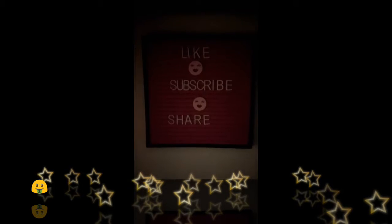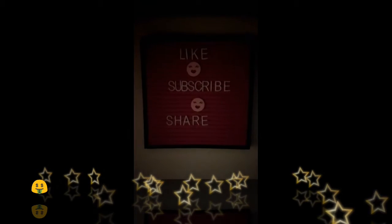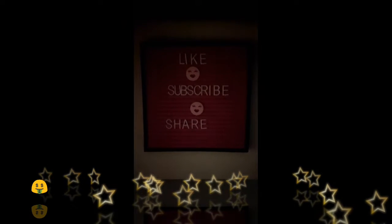Hi everyone, welcome back to my channel. Today I'm going to do a little something different, just because I'm not feeling good again. And I do have a Dollar Tree haul, so let's get to it.